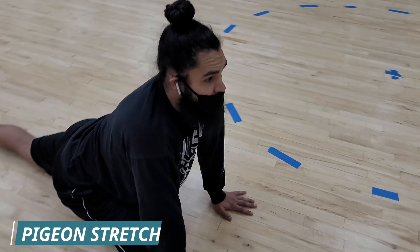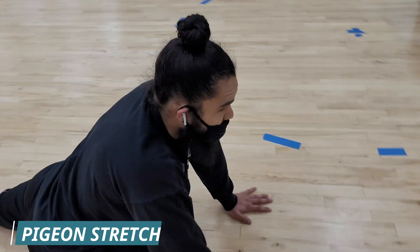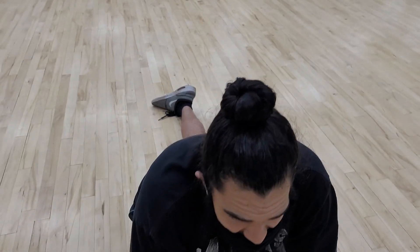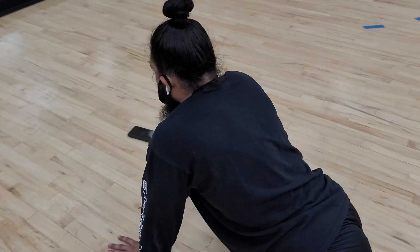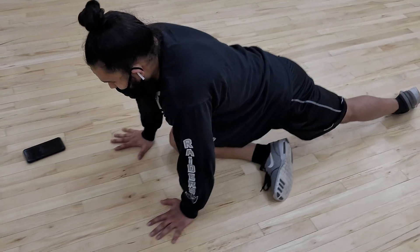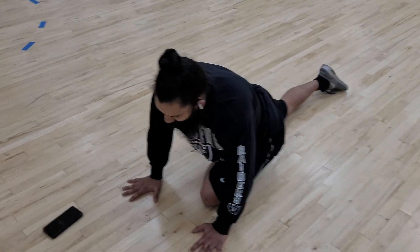The last stretch we're going to be doing is the pigeon stretch. Basically you tuck this leg in right across, sit that left butt cheek as low to the ground as you can, and then stretch out the other leg as far back as you can. Hold this position for about 30 seconds, do three sets of that, and then we go to the squat rack because we're ready for legs.